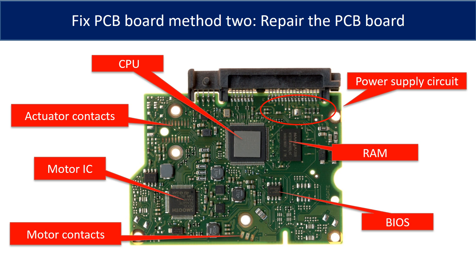PCB Board Repair Method 2. This picture shows the basic components on the PCB board and their functions. You may take this picture as a reference to fix your own PCB board.